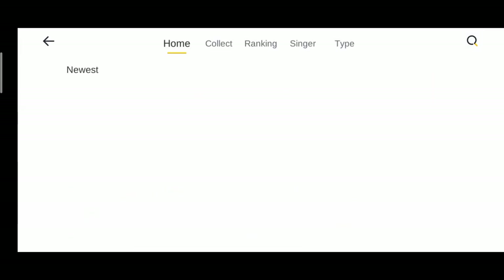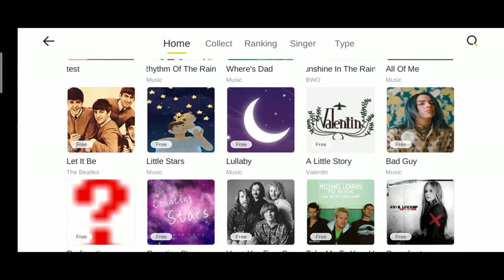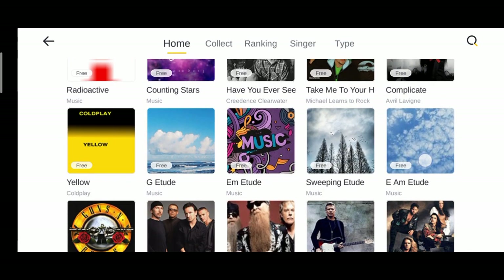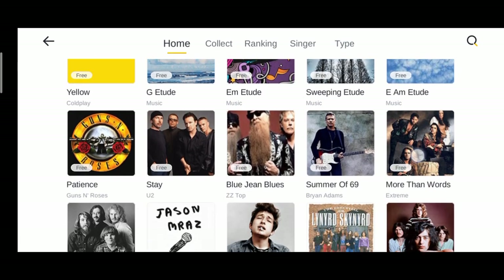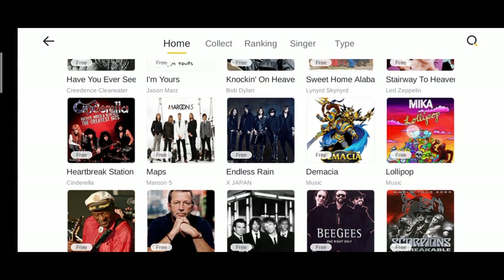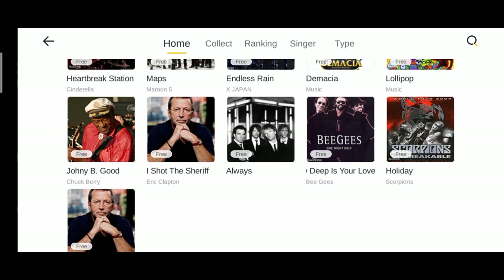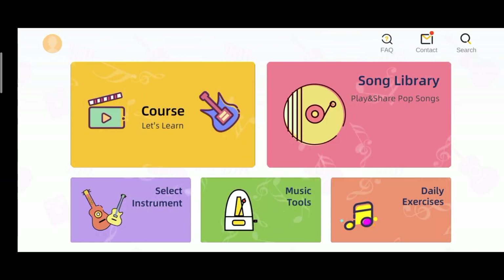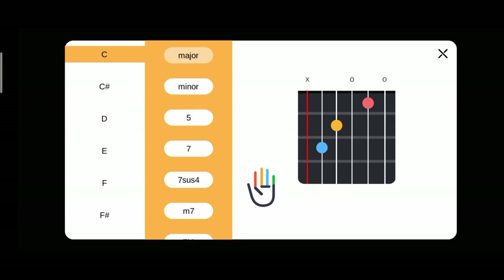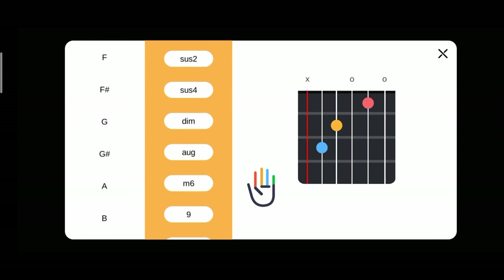Now we also have a song library with a lot of songs for you to play along with your Pop guitar. And we also have a complete set of chord charts here on the application. So as you click the chord, the LED lights on the fretboard will also change according to the chord that you choose.